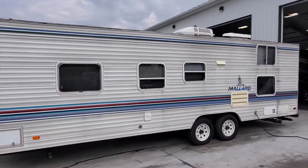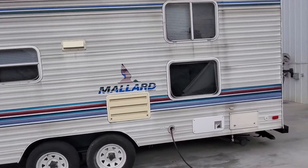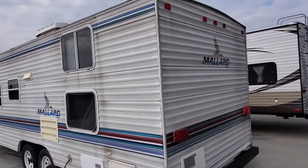It's a twenty-seven foot camper — rear bunk corner model. The other corner's got a bathroom in it.